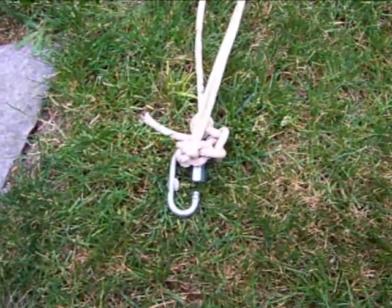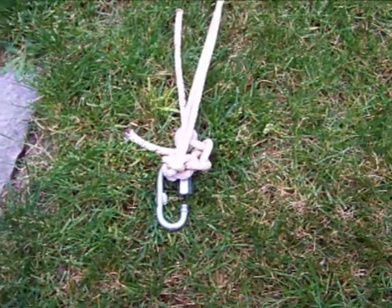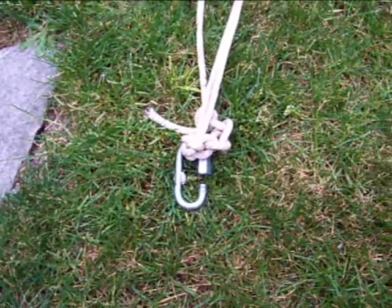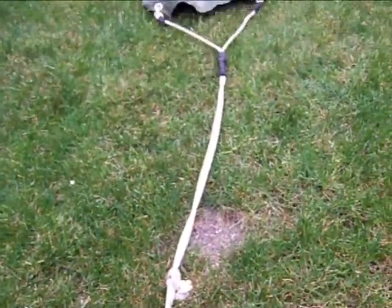Now if you notice, it looks like I have a lot of extra rope — and I do. That's how I make adjustments for the length of the sling arms: a foot here, six inches there. Right now the sling arms are about four and a half feet long.